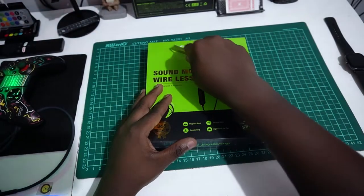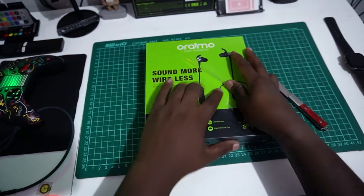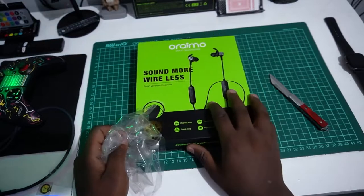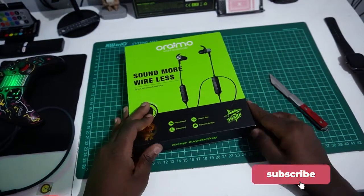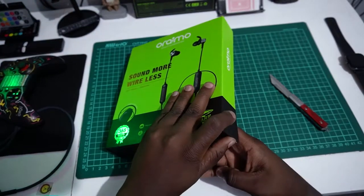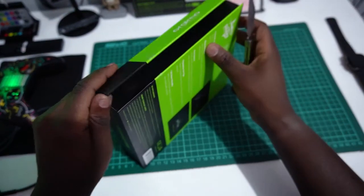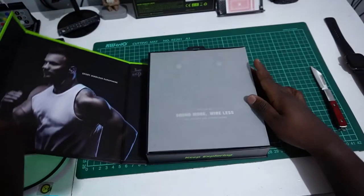Alright guys, we're gonna peel this nylon off here — this is not a sticker, it's a nylon. We're gonna peel it out right now and have a look at what's inside the Sound More Wireless. The box is really good — I like the packaging, it's really stunning. And it's magnetic — just remove this here. There we go, it's magnetic, yeah.